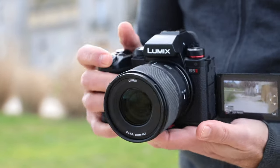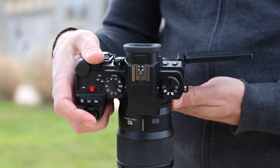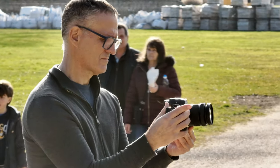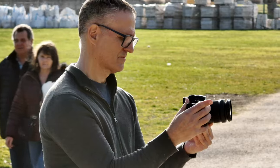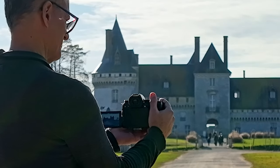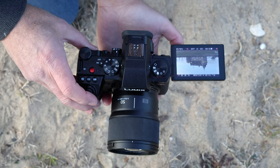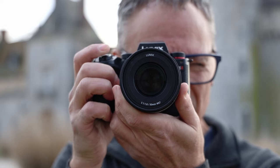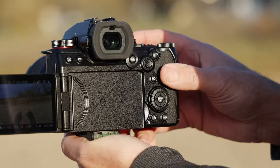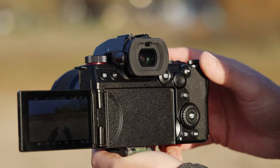The S5 II's body and control layout is identical to the S5, and that's generally a good thing. At 740 grams, it's still a reasonably lightweight video camera that's comfortable enough to shoot for a full day. It has a big comfortable grip along with lots of manual controls that let you change settings without the need to dip into menus. It has all the controls you'd hope for, like a joystick and dedicated AF.